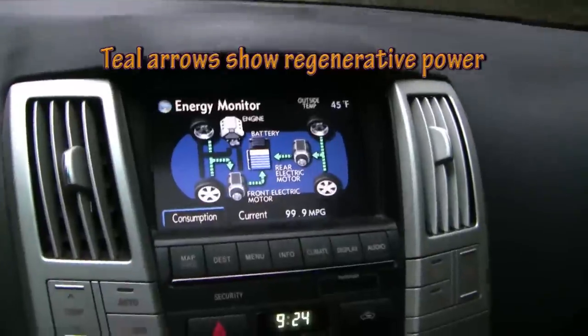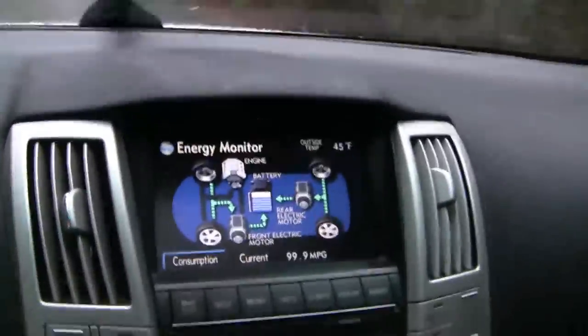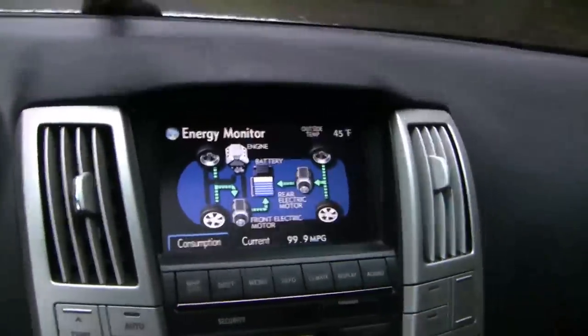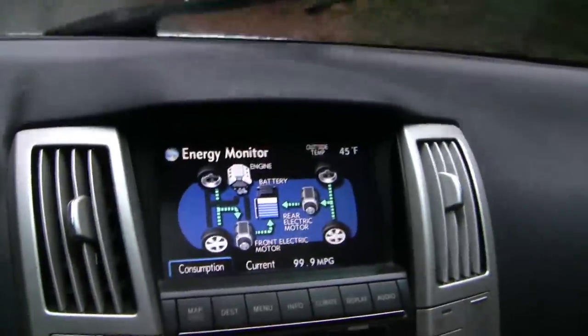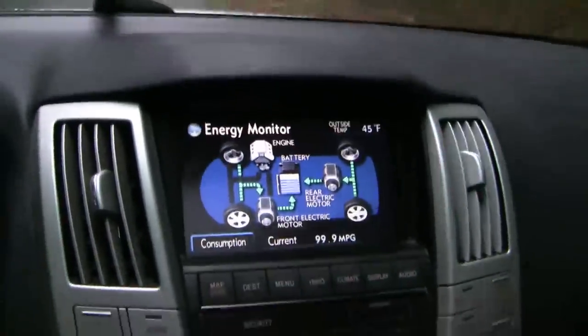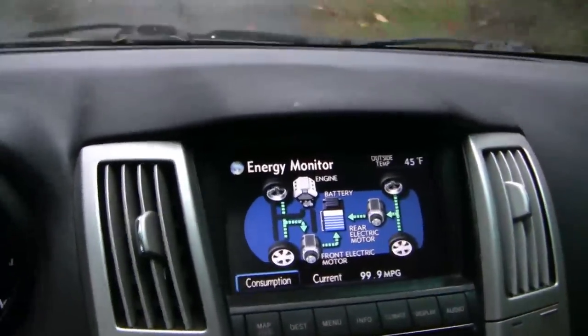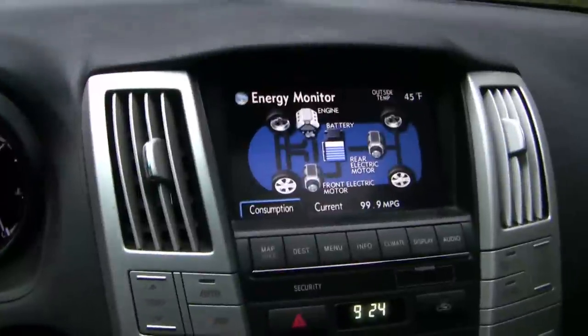Just drifting downhill you can see the regenerative braking system is working — it engages even when you have the brakes off while coasting downhill. My braking is normal; it's not pulling to one side or the other and overall things are going well. I'm going to call this a fix. If this video helped you out and you want to see more, hit like or subscribe or leave a comment.